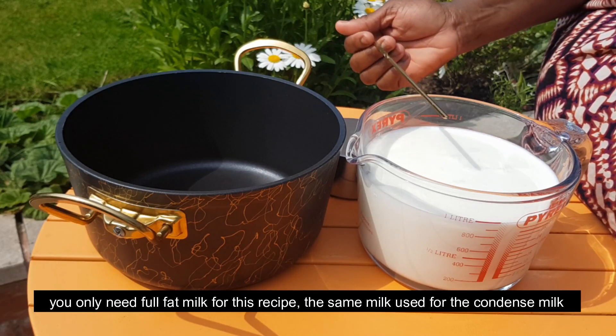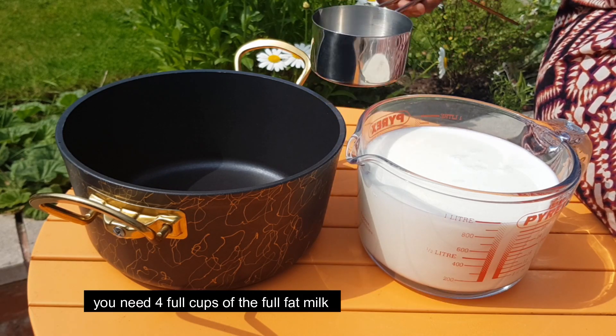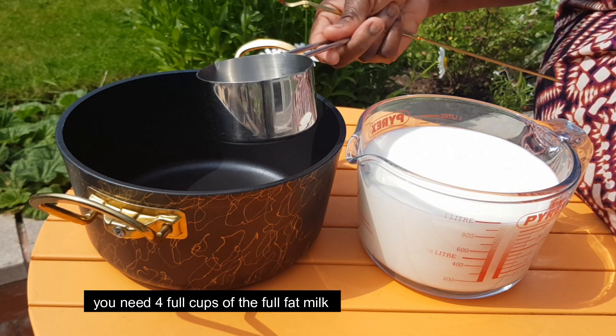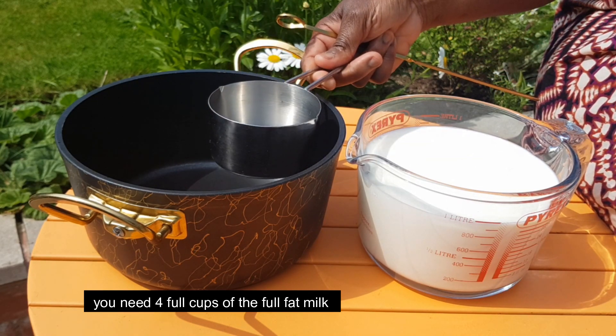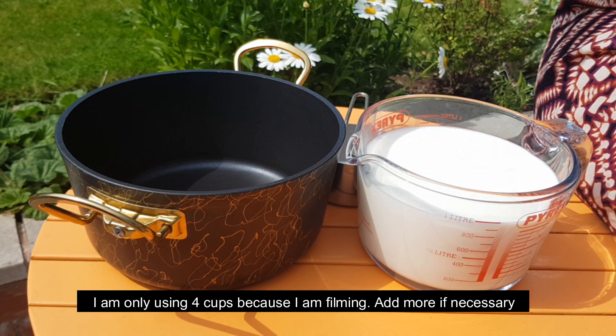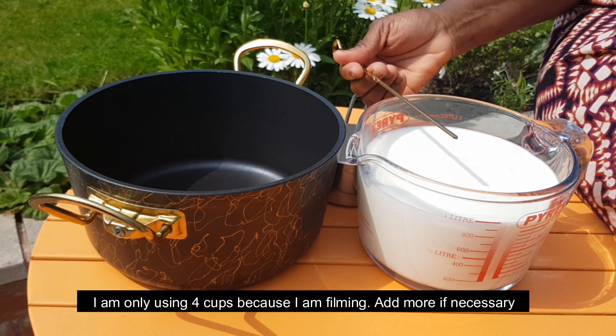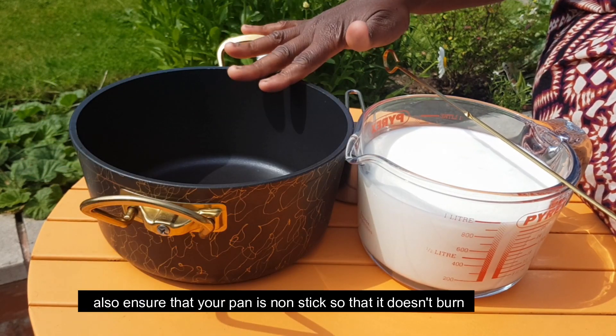Full fat milk — the idea here is condensed milk. For the measurement, four cups. Let me show you the measurements and the steps so you can follow along and copy.